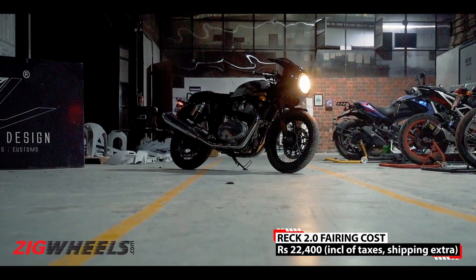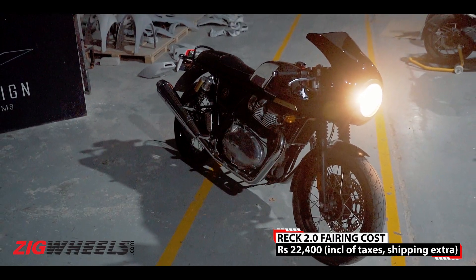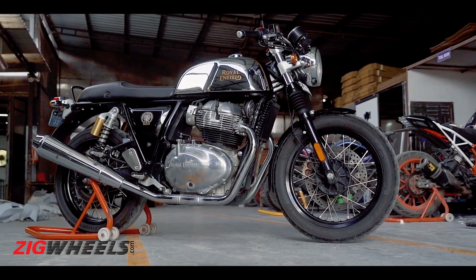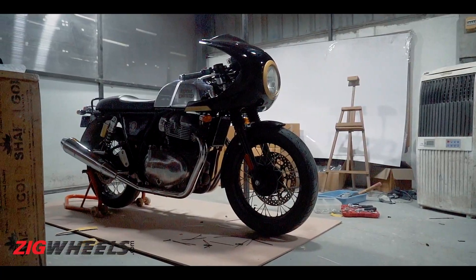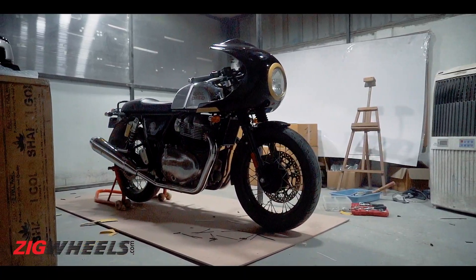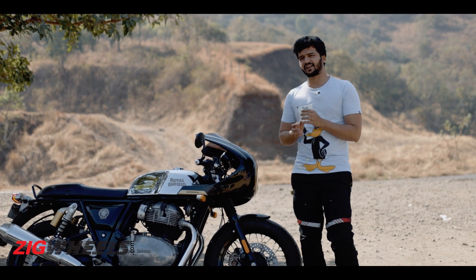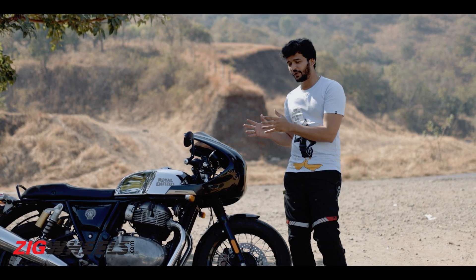What you get at the end is a bike that looks even more gorgeous than it did. The Conti GT in its clean avatar was already a head turner. And now with this retro fairing, it has become a conversation piece. I can't park it anywhere and not look back a couple of times just to admire how beautiful this looks.